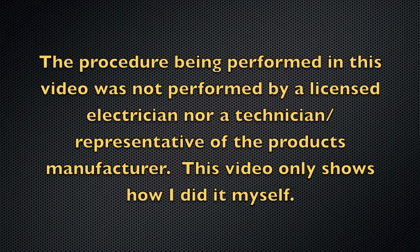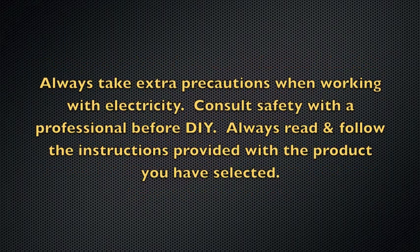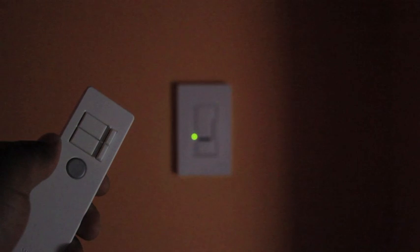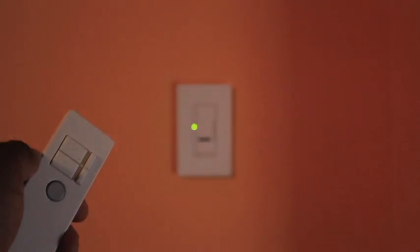This video only shows how I did it myself. Always take extra precaution when working with electricity. Consult a professional before doing it yourself. Always read and follow the instructions provided with the product you have selected. Okay, number one: go out and pick up your product. Here's the product I chose. I picked it up at one of the popular home improvement centers for just $39.99. It's a remote control light dimmer switch. What is a ballast?